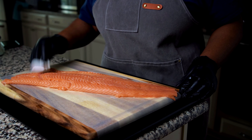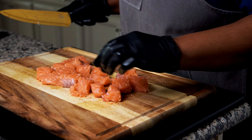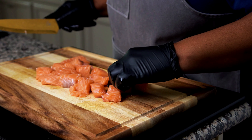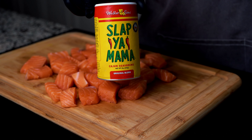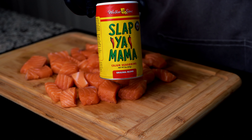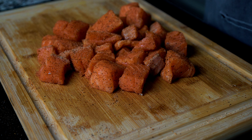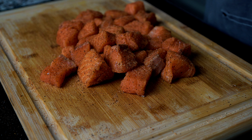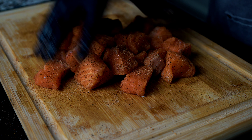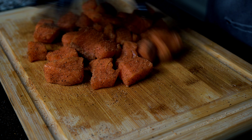I then washed and patted the salmon dry. For this recipe I only used one and a half pounds of salmon and cut it into about one-inch bite-sized pieces. I then seasoned it with some Cajun seasoning — the one I had is called Slap Ya Mama Cajun seasoning; it's pretty good. I didn't measure exactly, but I'd estimate about two and a half to three tablespoons. Just be mindful of the sodium, and remember you can always add more seasoning after it's finished cooking.